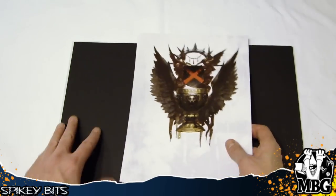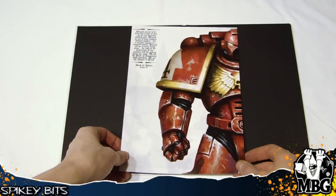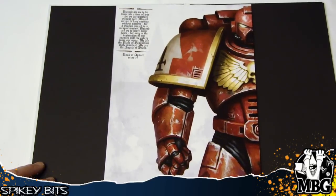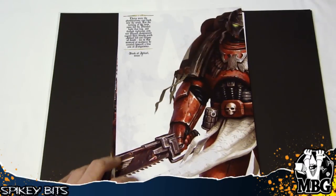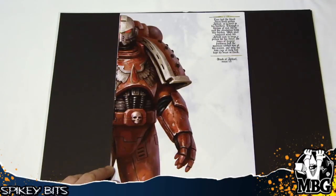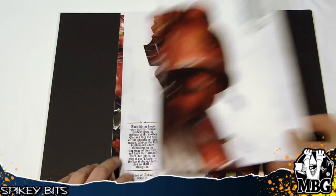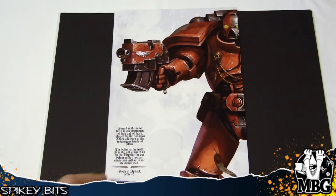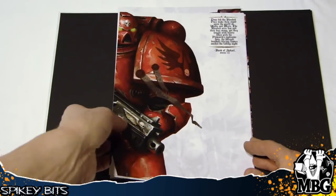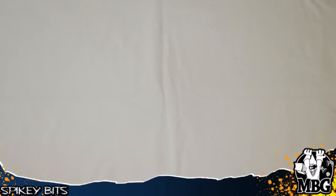All the backs are the same — just the normal back — and then the front has basically some pinup artwork of the different founding legions. You've got what looks like normal Blood Angels, and then maybe a Flesh Tearer — hard to tell because you're not seeing the chapter symbols. There might also be an Angels Encarmine with the split paint scheme. I'm not up on the Blood Angels lore as much as I should be, but they are pretty cool nonetheless.